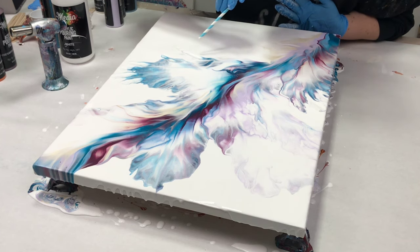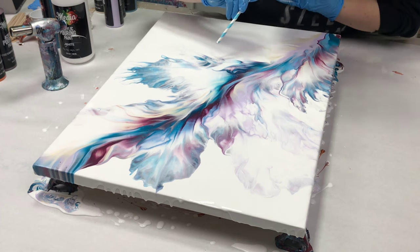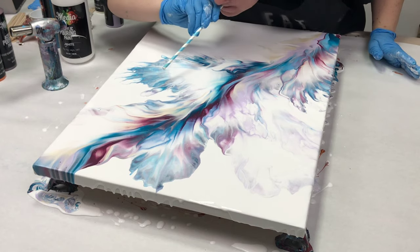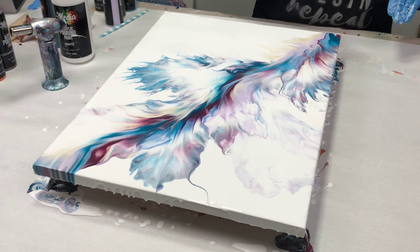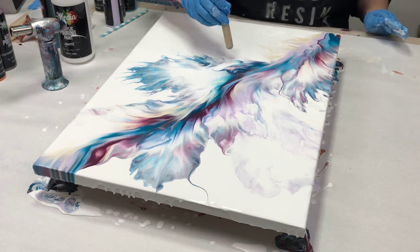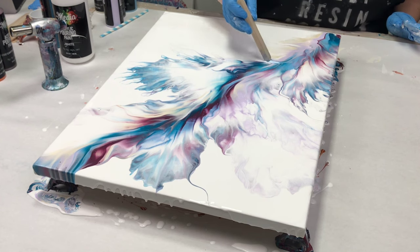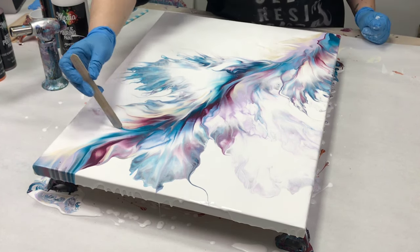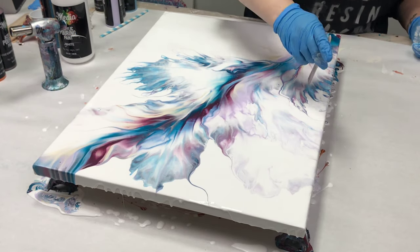If there are spots you want to do just a little bit of work on — the hairdryer is kind of heavy duty and goes over a large space — you can take a straw or something similar, like a world's smallest leaf blower, and blow out specific parts. You can also take a stick and modify your design a little bit by pulling either some of that negative space in or some of the color out.